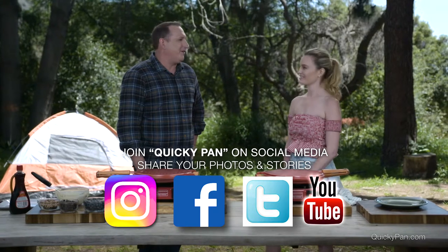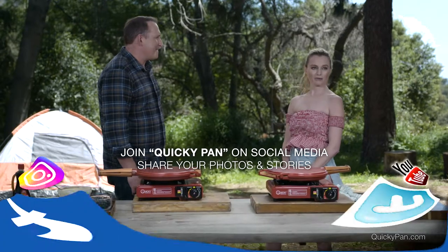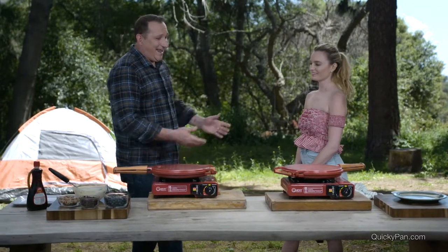You take pictures of all your food — I take pictures of everything, just full stop. But now I can take pictures of my food while I'm camping. And again, waffles in the pan — it's really the only pan I've seen that you can bake on the stovetop.